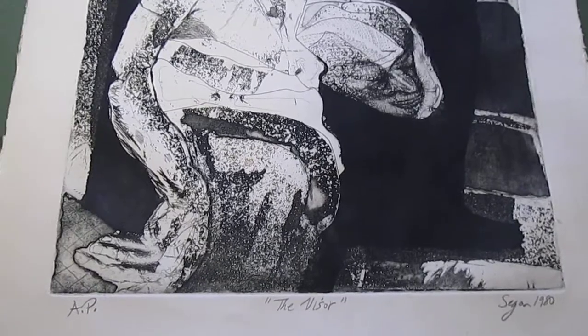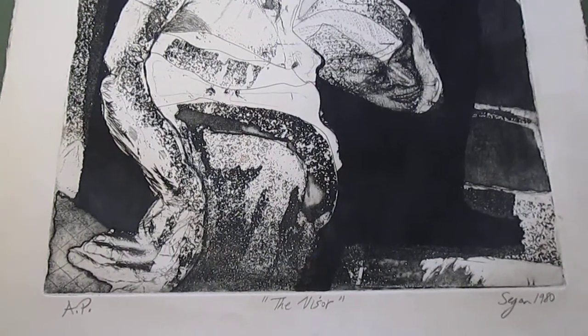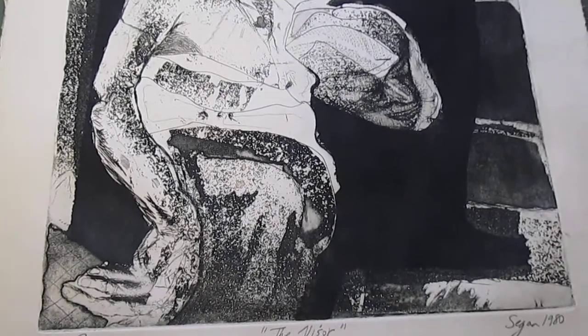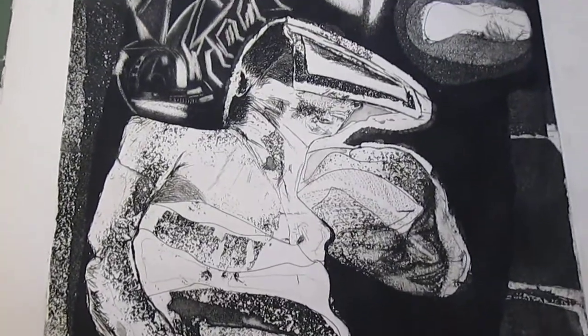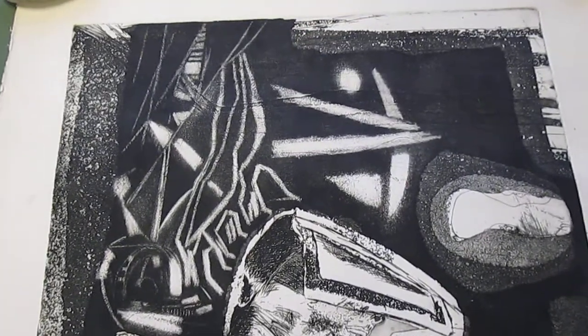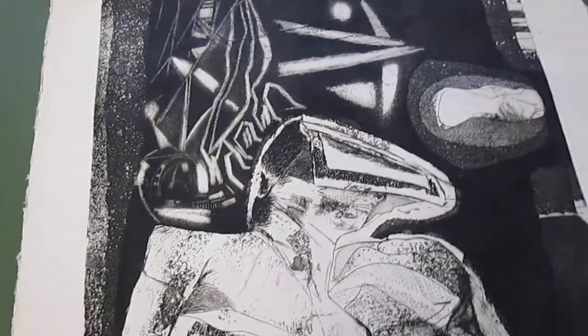This is called The Visor. According to my edition records book for my etching years, there are only five or six prints that were printed — proofs that were made — and this is the only one I have. The others went into private collections.